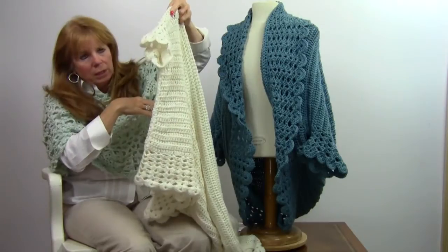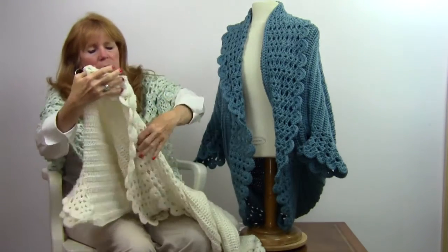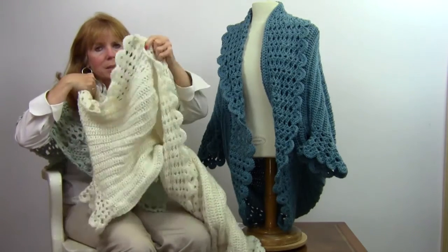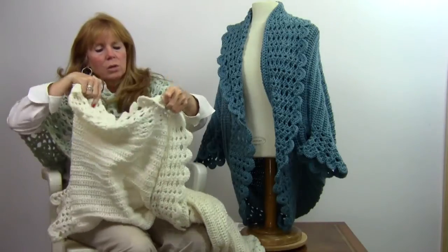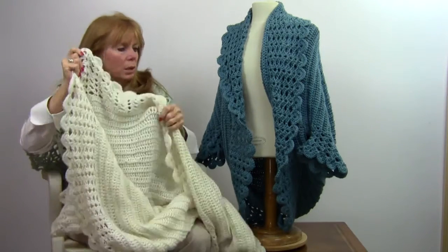So then after you do that, you sew it on both sides, then you go back to the opening and you crochet rounds of shells in the unused loops of your first row and the last double crochet stitches of your last row. They're sewn together now, so you have a big circle at the bottom to work your rounds of shells.